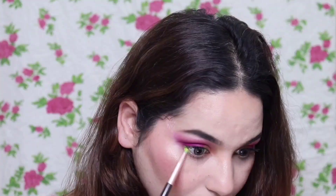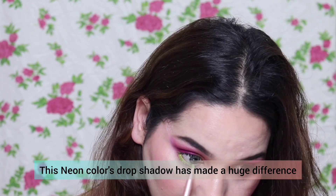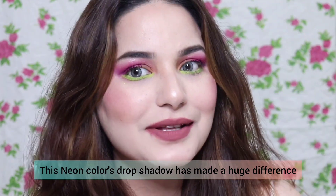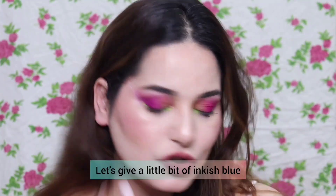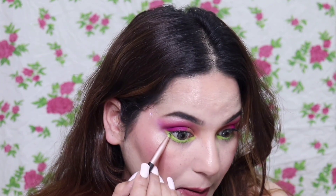Now this makeup look is done, and we have to put a drop shadow. If we use green it will look like a mehendi kind of look, so we will play with neon color instead. You can see the difference the neon color drop shadow makes. On the outer view we give a bluish inkish color tone, which looks really good.